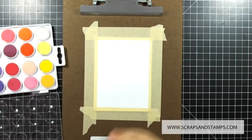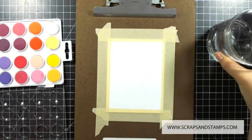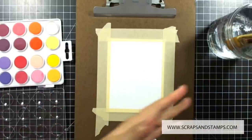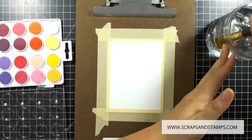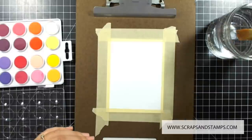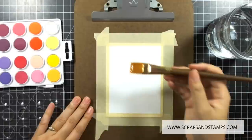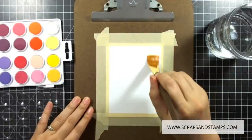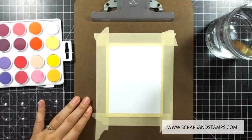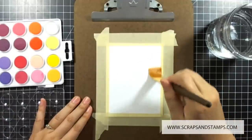I have my water ready for watercoloring and I'm going to be using a big brush, making sure I'm saturating it really well. A quick tip for blending your watercolor background really well is to saturate your paper with clean water before you put down any color, so I'm just going to go around and wet the paper really thoroughly.